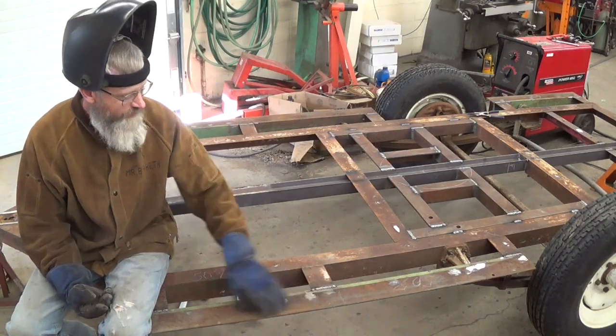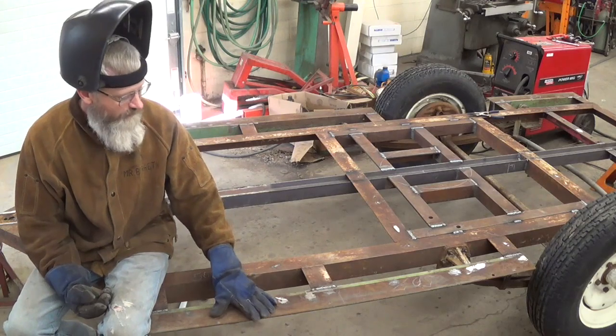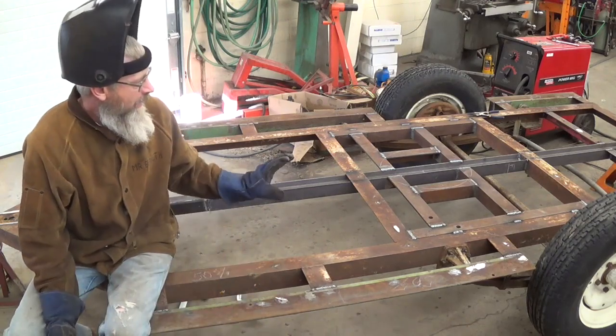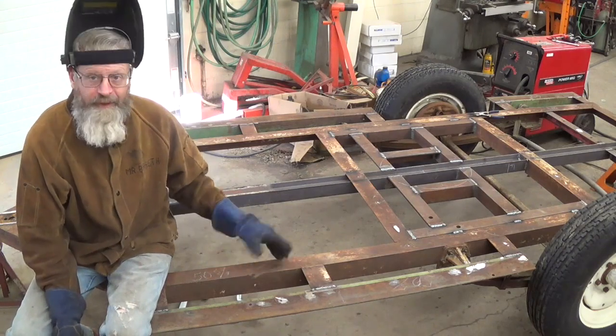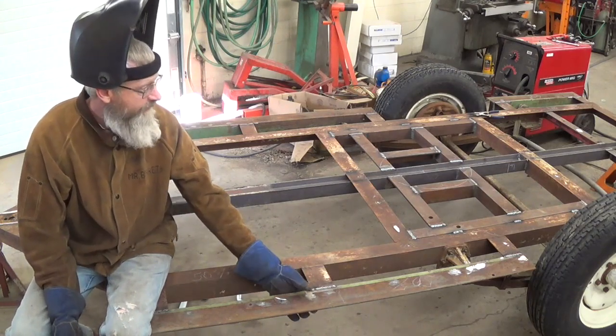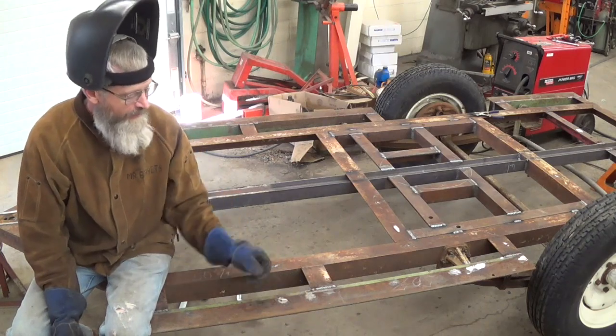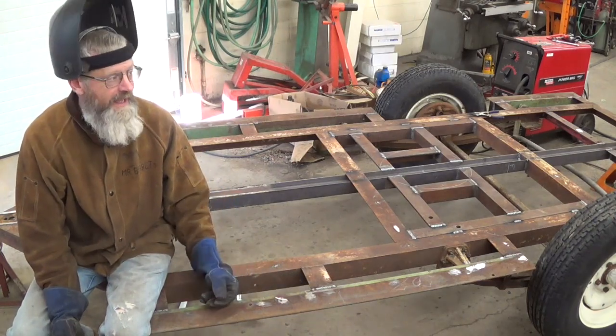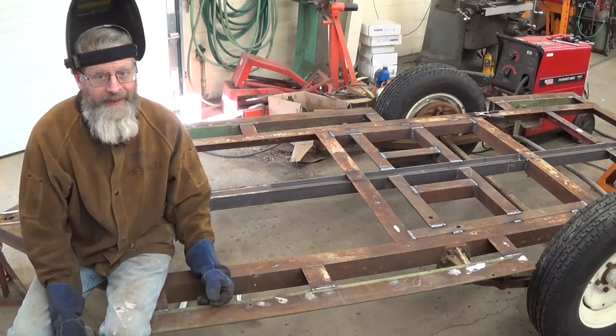I've got my trailer reinforced. I put some little paddles here on the outside to weld my outrigger tubes to. I'm kind of done with it now. I'm going to flip it over and finish welding things I need to get underneath, and then I'm going to put my outrigger system on. I've been also working on that, and I'll kind of show you what my plan is.